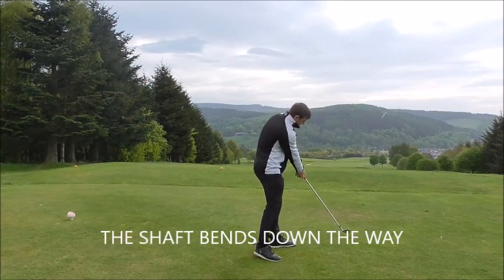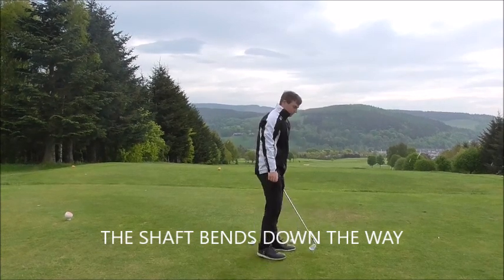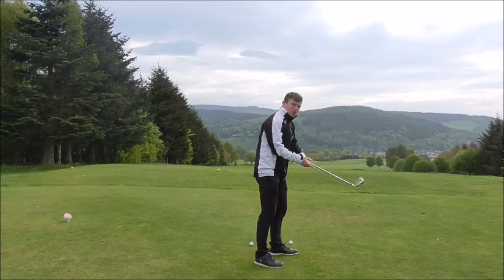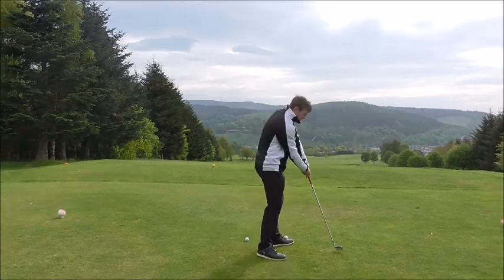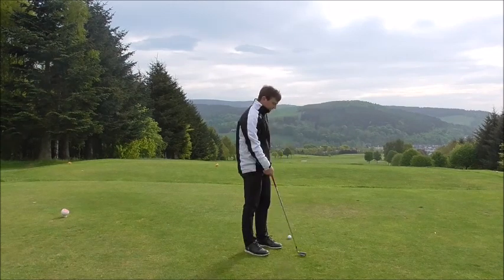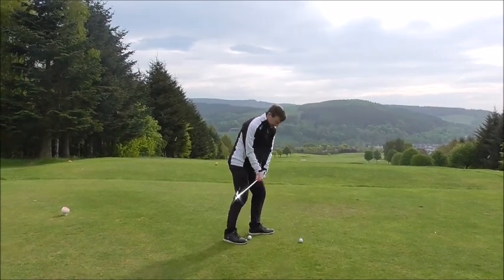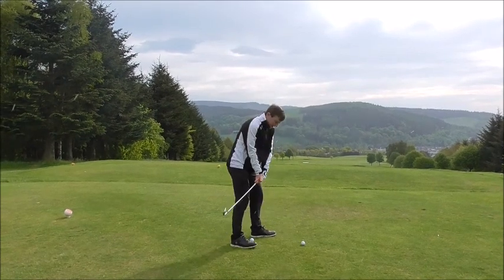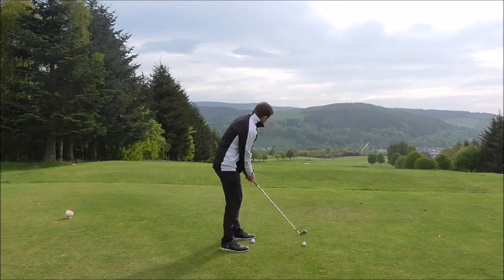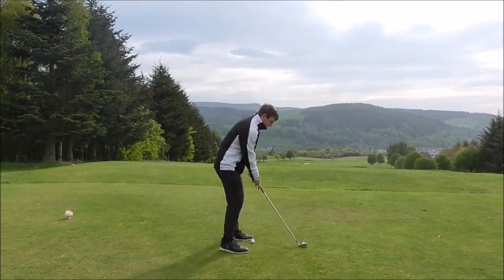The hands are thrown out to the right, the club bends to the left. That means the toe is going to turn down, so we want the toe slightly off the ground. Because the shaft has a lot of high load, the hands are pushed out to the right, and the toe turns down — the toe is slightly off the ground, which helps the club rotate to the left.